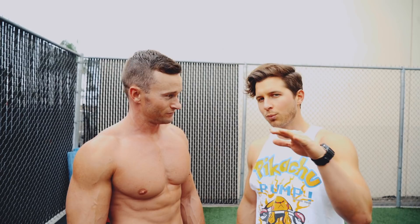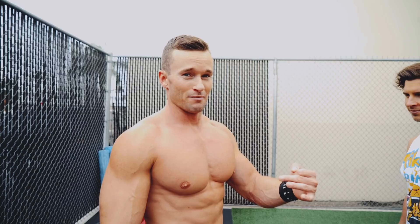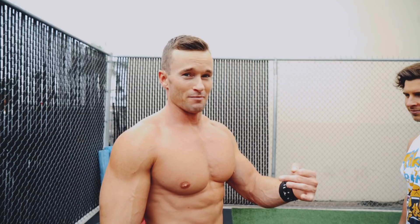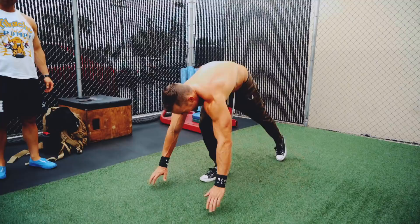So explain to them what exactly a Superman push-up is. So what a Superman push-up is, it's like a normal push-up, but when you explode off the ground, your hands and your feet both come up in the shape of Superman in the air. Makes sense. You want me to demonstrate? Oh, you got it. So normal push-up is here — down, up. Superman push-up is down, up.